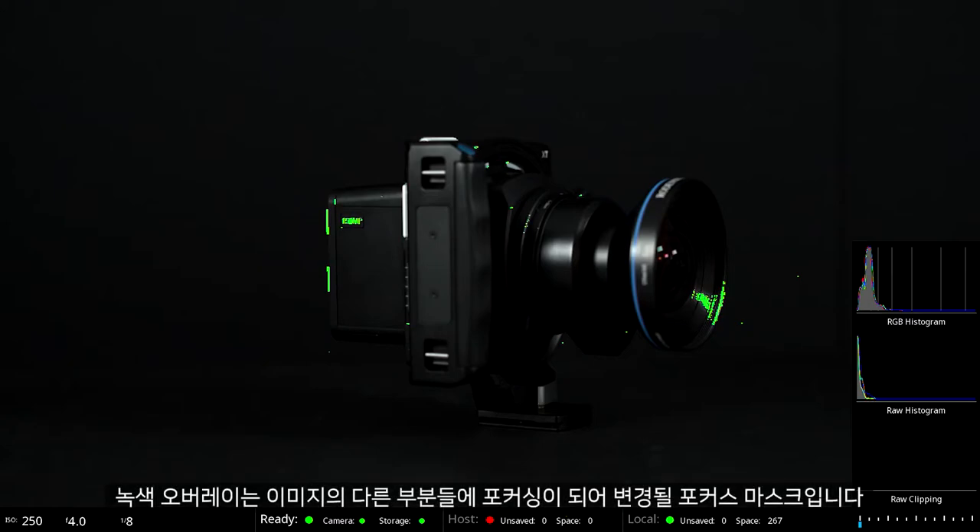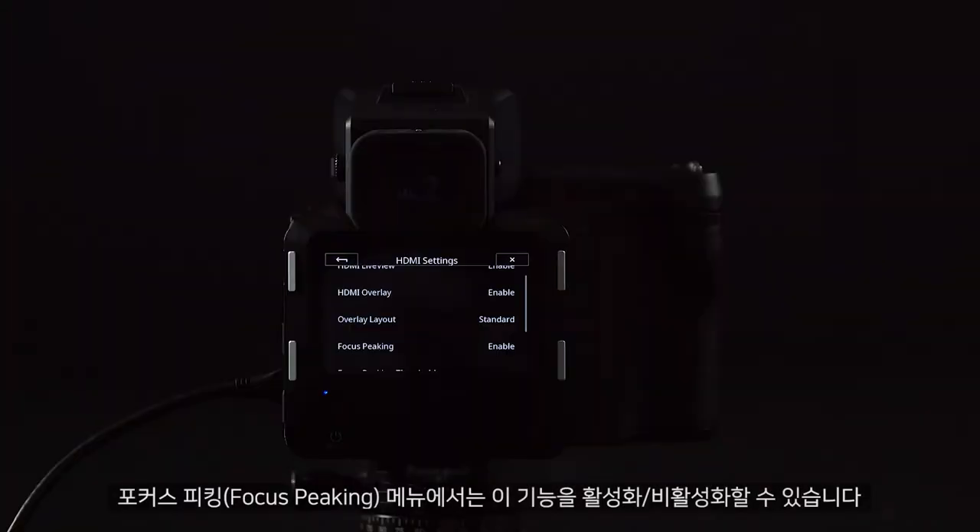The green overlay is a focus mask, which will change as different parts of your image become in focus. Under Focus Peaking, we can activate and deactivate this.